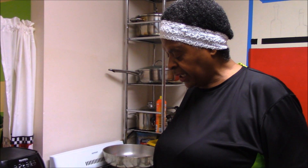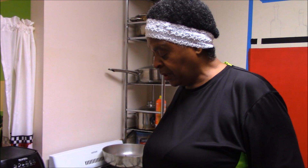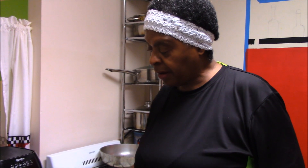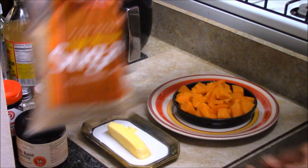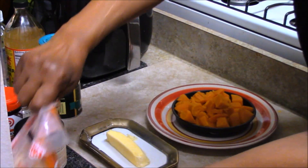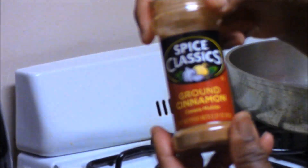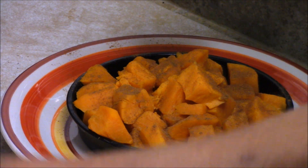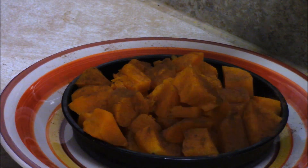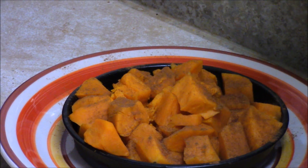They're boiled, they're done, they're tender. Now what we have to do is make them into candy yams. The way you make candy yams is with butter, light brown sugar, and cinnamon. We're gonna sprinkle the cinnamon lightly — not a lot, about a teaspoon — and then put the brown sugar in.